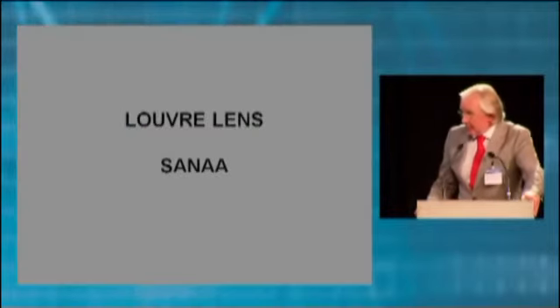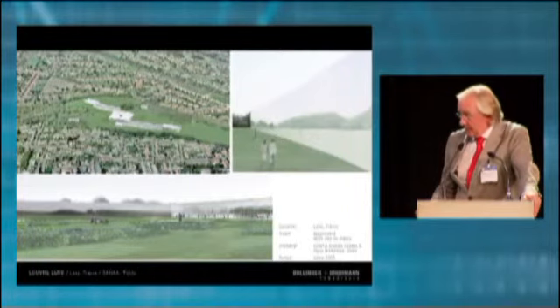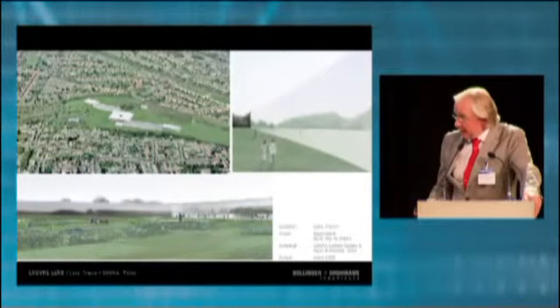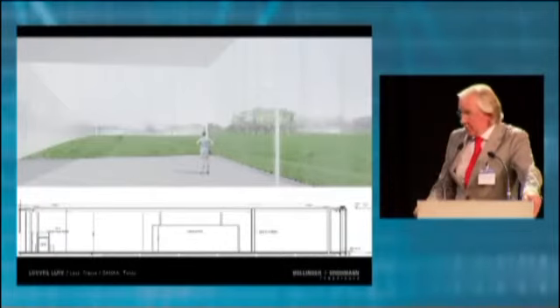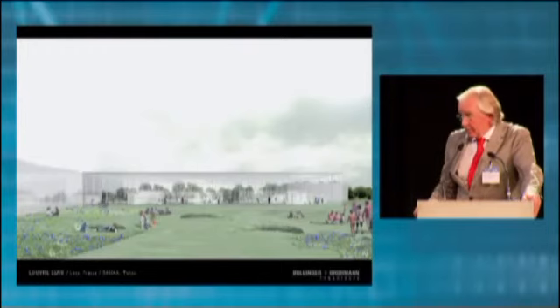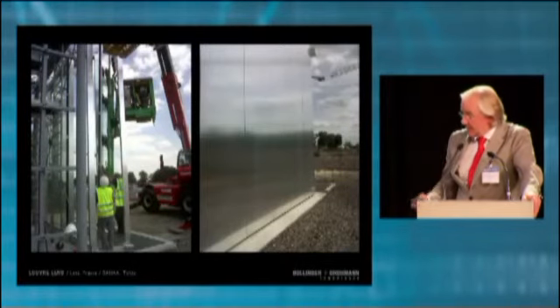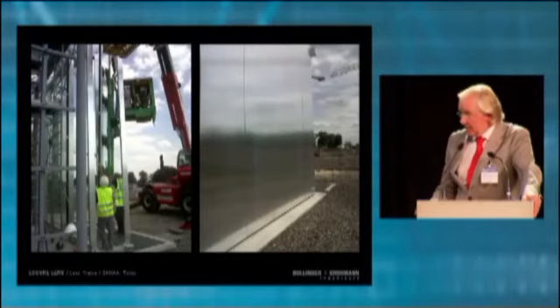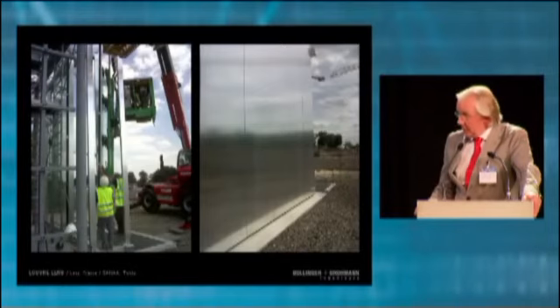In three years you will have the possibility to see another building by SANAA, since a new branch of the Louvre — the Louvre Lens — is currently under construction in Lens, not far from here. The site is a former coal mine. The museum building consists of an entrance building and four museum wings, and the whole thing is 400 meters long. The entrance building uses only steel and glass — no concrete. The gallery concrete walls will be clad with aluminium panels. When it is completed in three years, it will be another beautiful thing we had the chance to develop with these Japanese-based architects of SANAA.